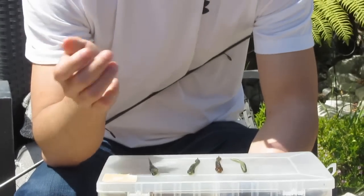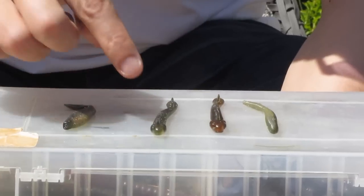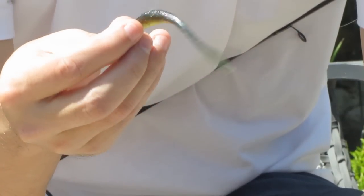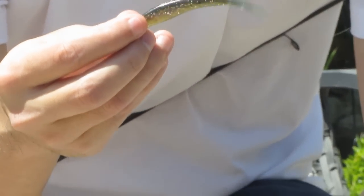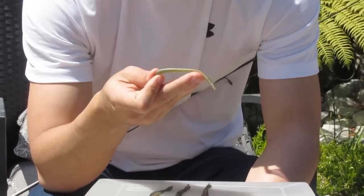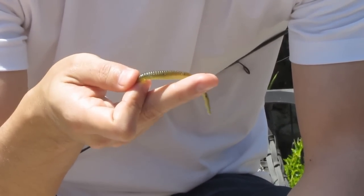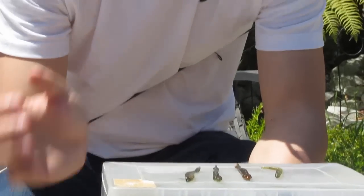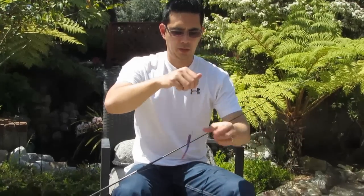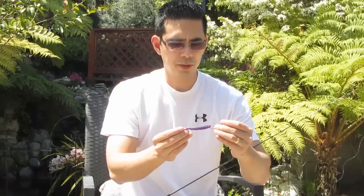I rarely move away from the purple, but if I do, those are some of the other colors I use. You don't need to use the Robo Worm type lure either — you can also use little mini shads. This is a little Berkley Power Shad, a good little lure to use if there's a lot of shad around. And then this is a Berkley Power mini drop shot worm — a pretty good lure to use when there's lots of small fish fry around that you're trying to imitate. But I rarely get away from the purple color, which has caught a lot of bass for me in a lot of different places. This is what I always start out with and I rarely have to switch.